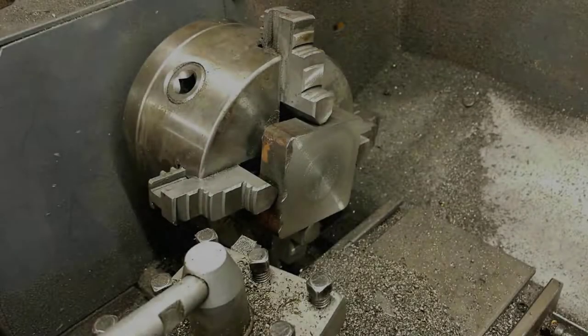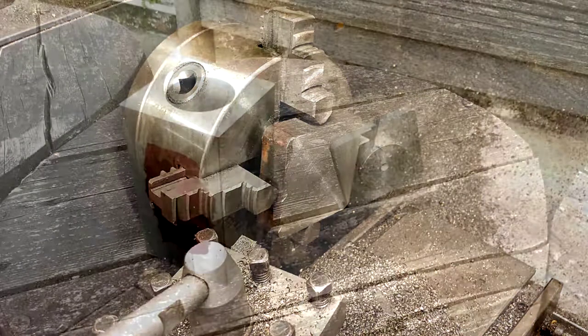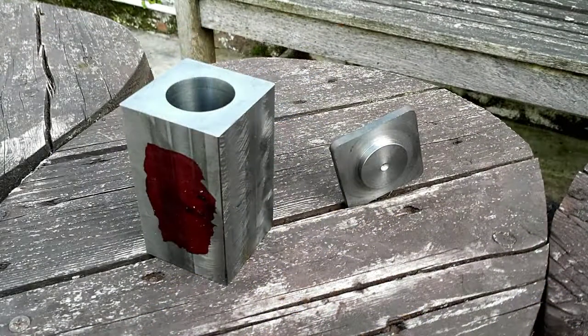I then started to make the cap, which is made of another thin slice of that cast iron bar. I'm only using a chop saw to cut it so it's pretty rough cut, but I managed to turn it down okay. Here I've turned a spigot and the inside of the cap, which will fit in the end of the bore.